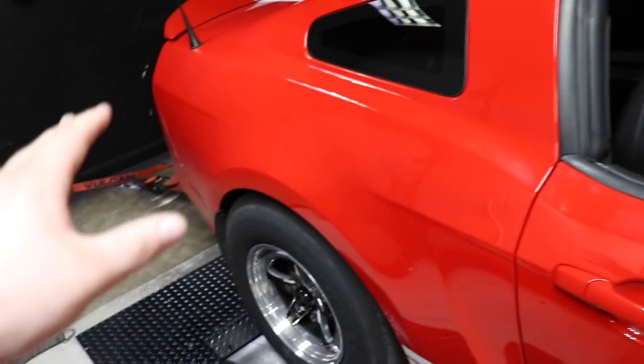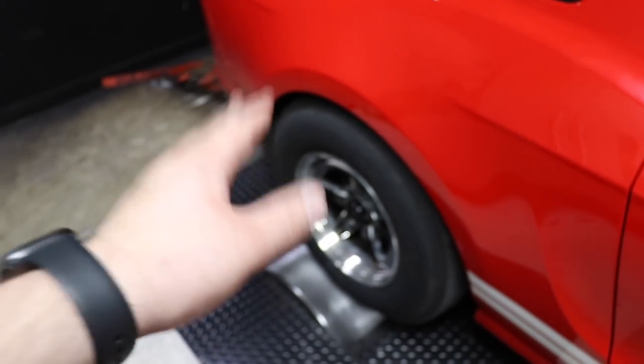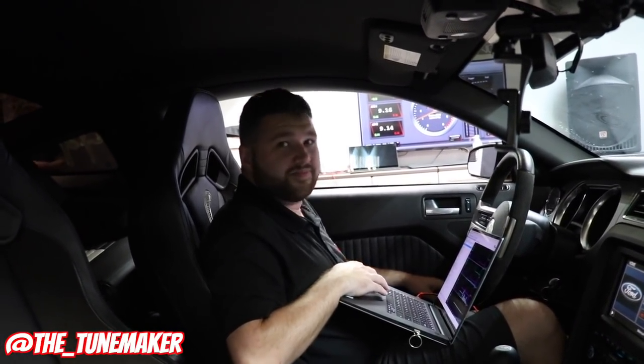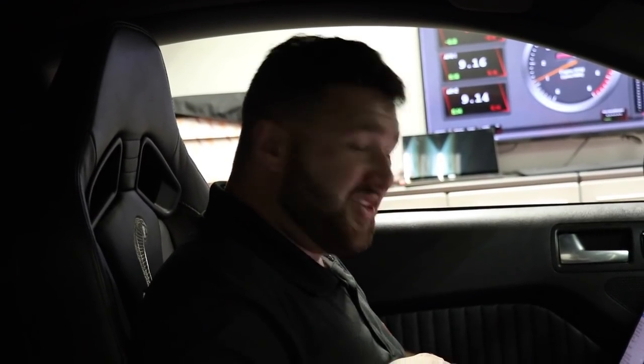I just want to note the big change in the rear tires — it will change the dyno number. Obviously it doesn't change the real horsepower that it's putting out. You ready to make some power? Alright, ready to make a pull — 3.25, 10% pulley. Let's see what it does.